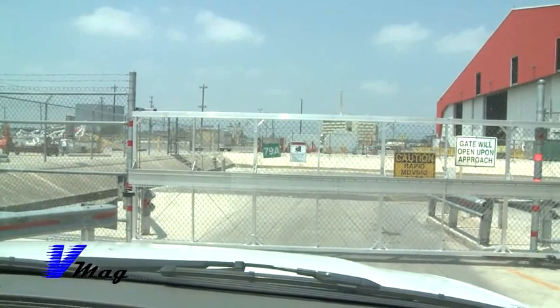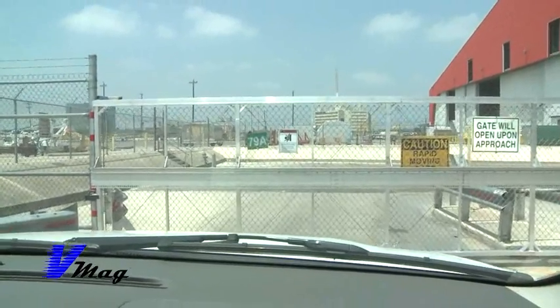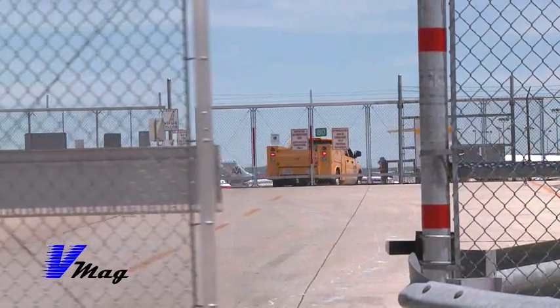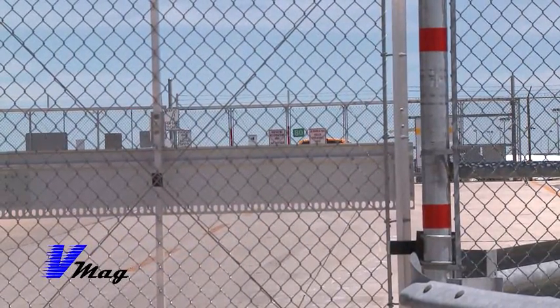If a gate has been there — existing gates that have been there for a long time — it can be adapted to that real easy. In fact, that's what all of our installations have been: just existing gates.